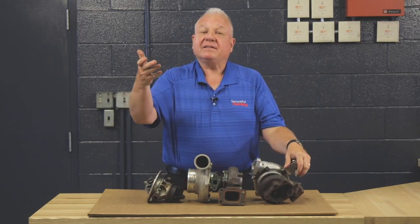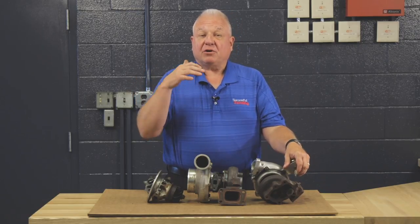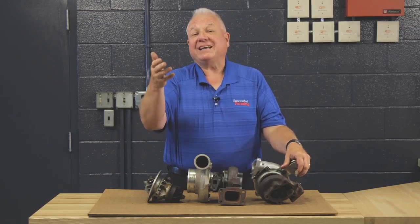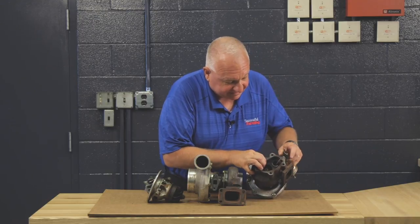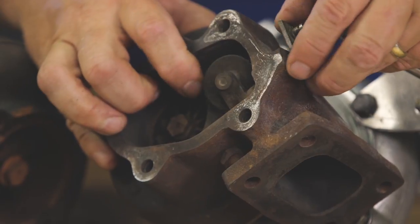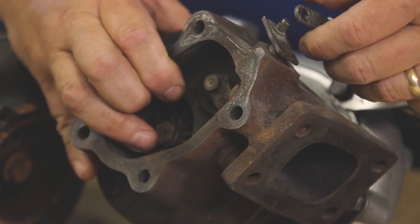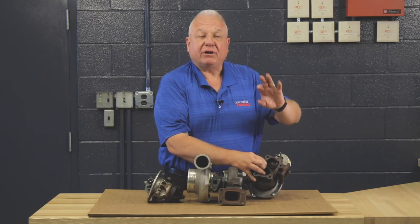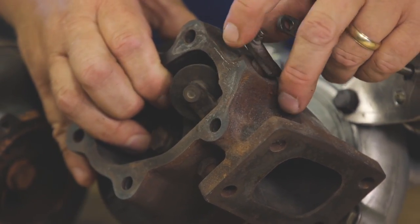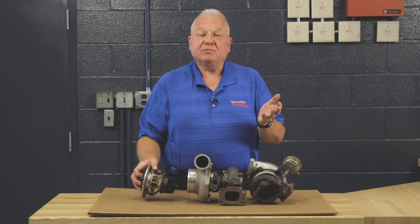A lot of people talk about wastegates. What a wastegate is in a turbocharger is a pressure relief valve. When the turbo builds too much pressure due to the conditions the engine is operating under, it's the safety valve, but many people have not seen it. This actually is an internal wastegate — it's a flapper valve, as you can see here, and there's an actuator connected to it. When the boost manifold pressure gets too high, it moves this open and some of the exhaust bypasses the turbine wheel, controlling the boost. It's that simple.